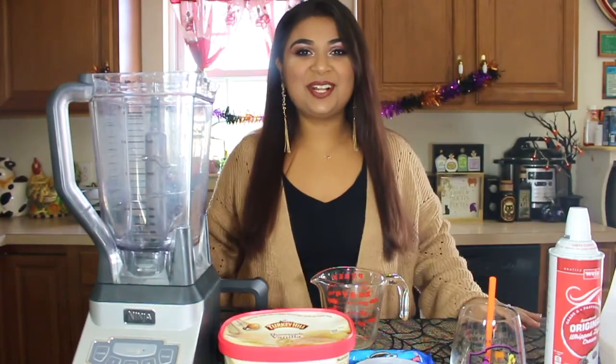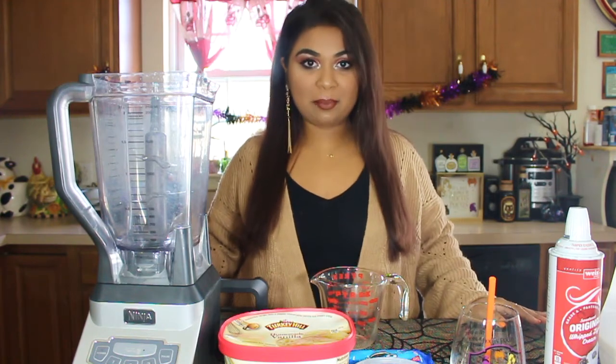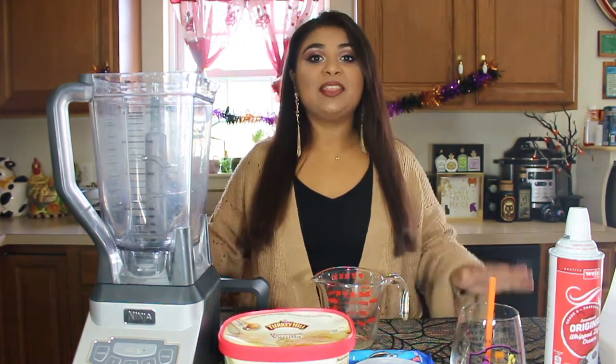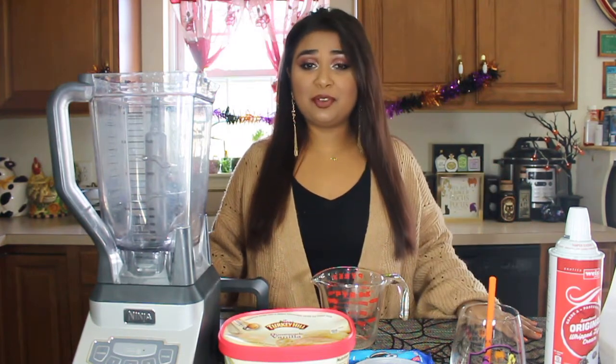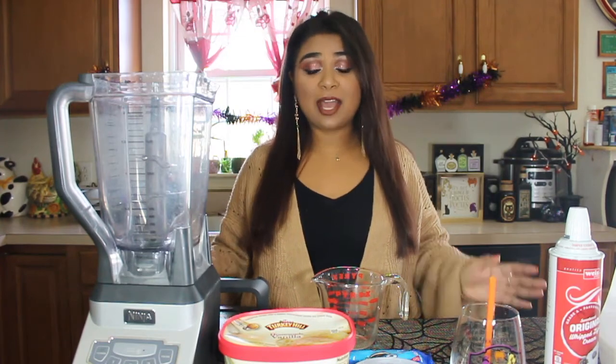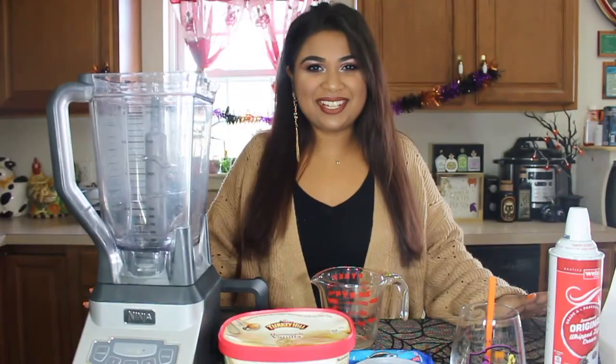Hello everyone! Thank you for watching. Welcome back to my channel. In today's video, I will be doing a copycat recipe of the Carvel Hocus Pocus Limited Edition Milkshake. That treat looks so delicious, and if you don't have a Carvel around you or can't make it to Carvel in the month of October, I will be doing a copycat recipe to show you how to enjoy this at home. Without further ado, let's get right into this video.